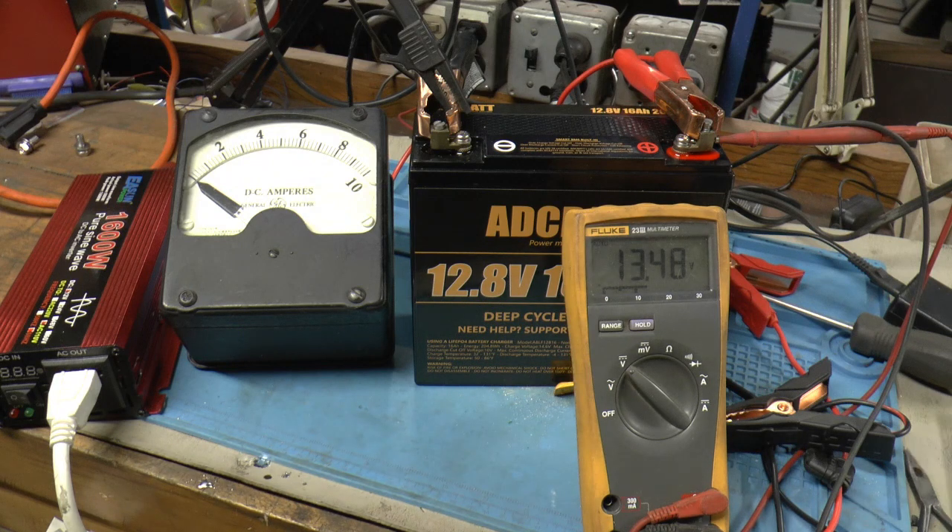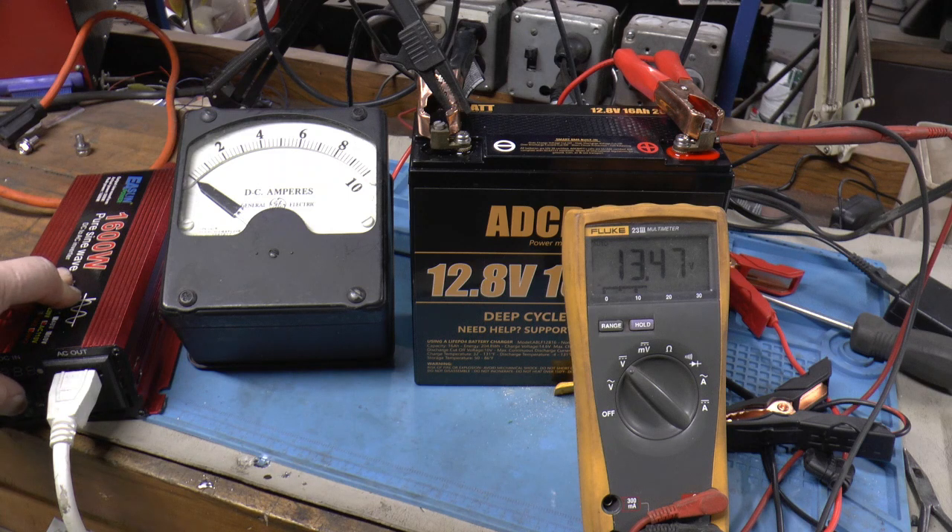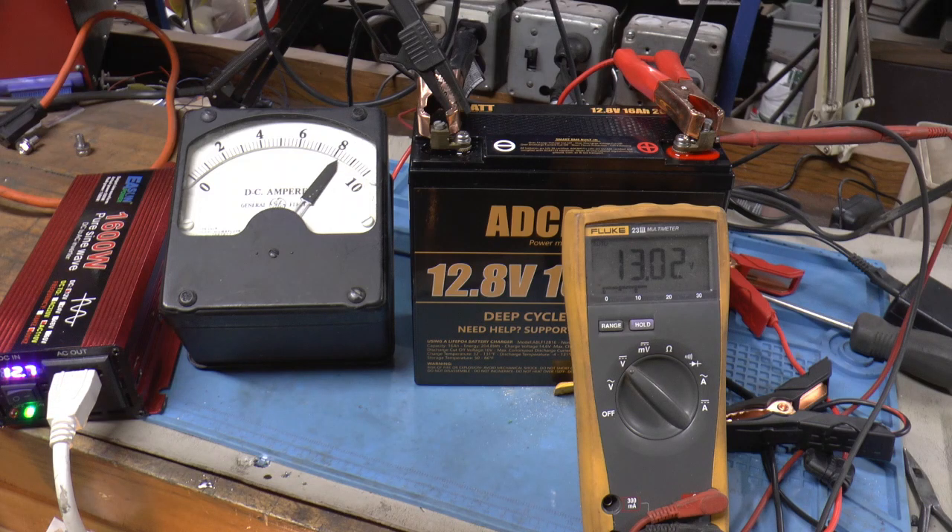So I want to do one more test. I'm going to double the load — I've got a bigger light bulb in there. I think it's going to be around 8 amps, so it should go for a couple hours at that. Let's give it a try at a heavier load. I'm going to start at 12:40. Yep, just a whisker over 8 — about 8.2 amps.